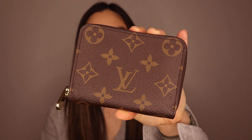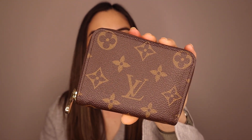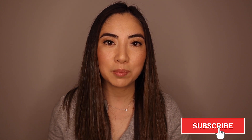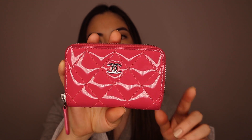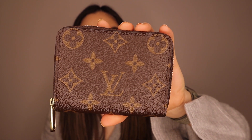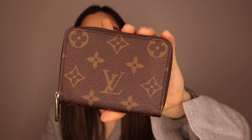Looking at the price — currently the Chanel one retails for $770 in Australia, and the Louis Vuitton one is $650, so it is a little bit cheaper, though it's not leather. Looking up these two items, I was actually surprised how much the price has increased. I got the Louis Vuitton one pre-loved, so I'm not sure what the retail price was at that time. But I do remember getting the Chanel one brand new, and I'm pretty certain it was below $400 when I purchased it a few years ago, which was quite surprising.